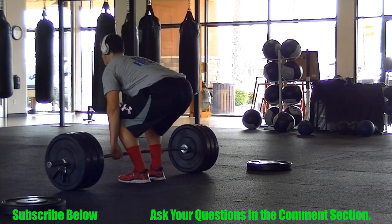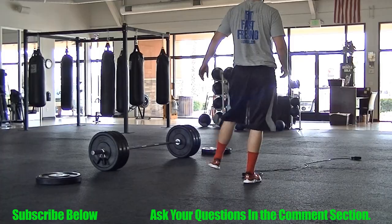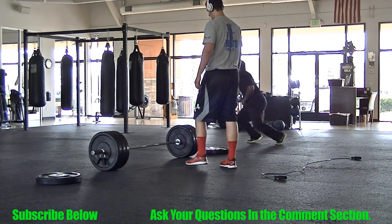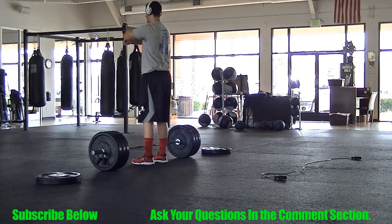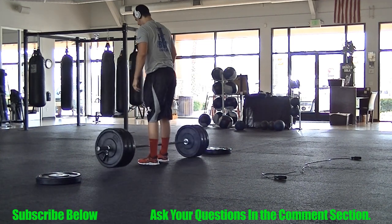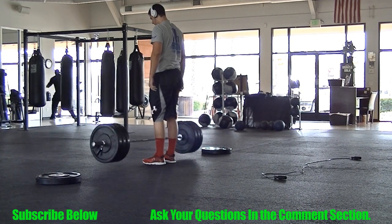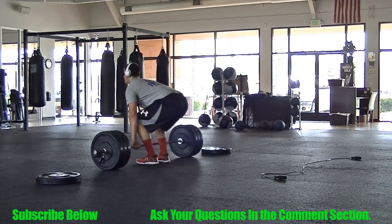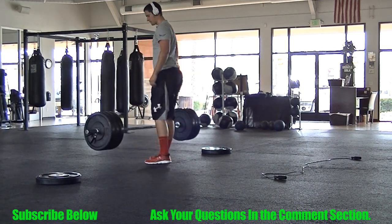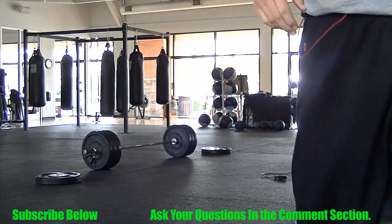I'm 6'9". Sorry I haven't been putting up videos lately. I'm really trying hard on my personal training game to get that and my business going. YouTube really is something I want to be my full-time job. And that's it guys — bring it up and drop the weight. Don't do it if you've got metal plates. Peace.